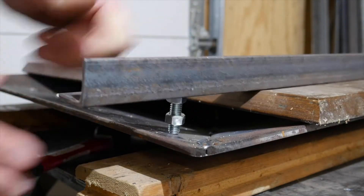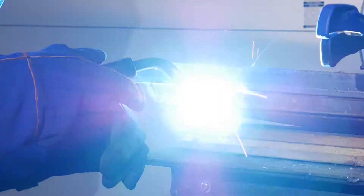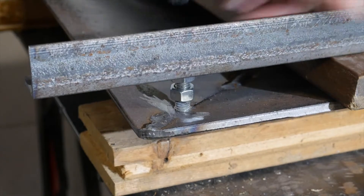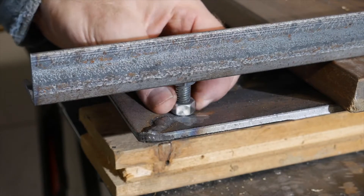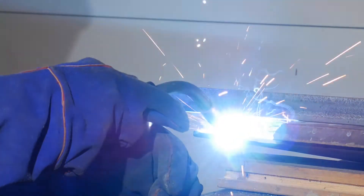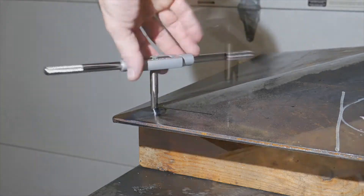An angle iron with a bolt holds the nuts square and in just the right spot for welding. A tap is run through the nuts to clean up the threads.